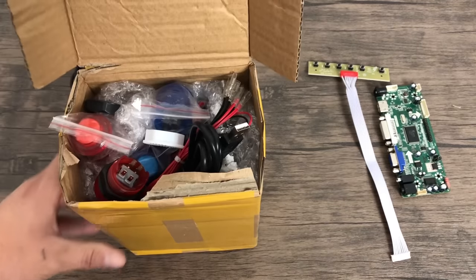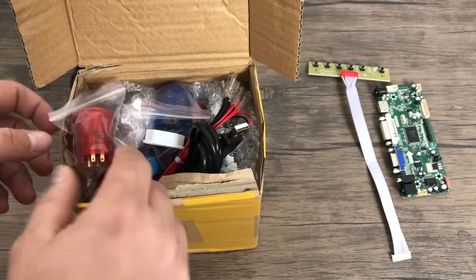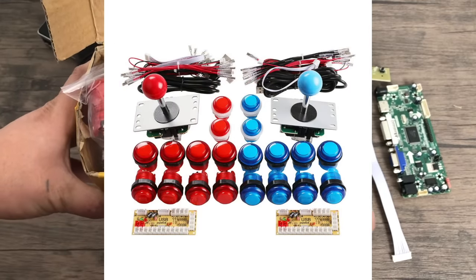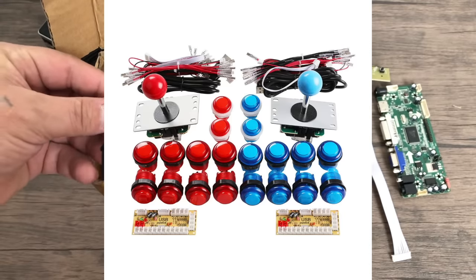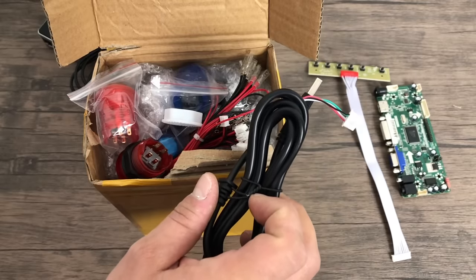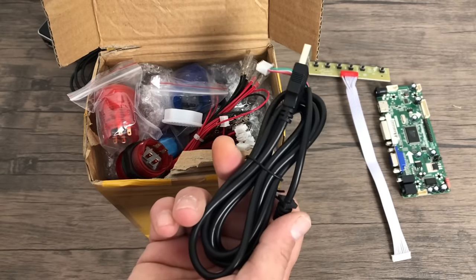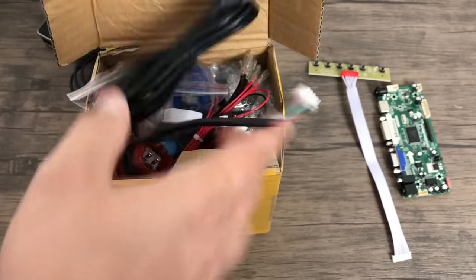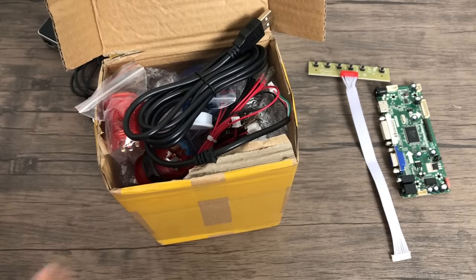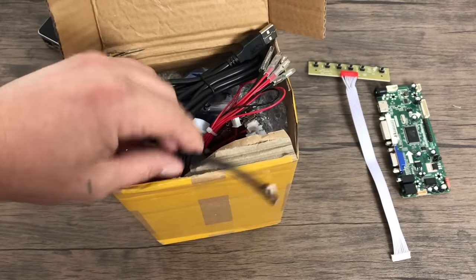The next thing I suggest getting is a full arcade button kit. This comes with all the buttons we're going to need and two joysticks. The joysticks in the Arcade 1UP cabinets are not great quality — they are made out of plastic, and after about a week you might have to take them apart and re-bend the springs for them to work correctly. These are very cheap on eBay and Amazon. They don't feel as good as Happ or Sanwa buttons, but they work fine with the Raspberry Pi. The USB encoders included with one of these kits are perfect for the Pi.